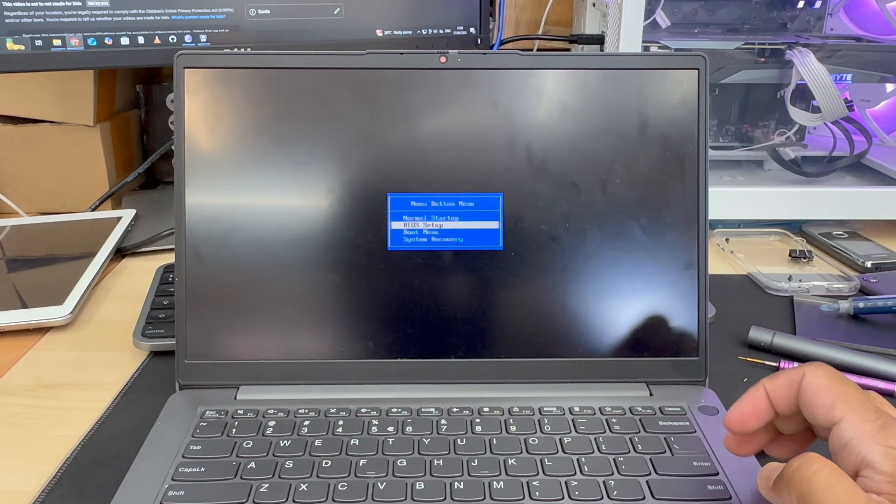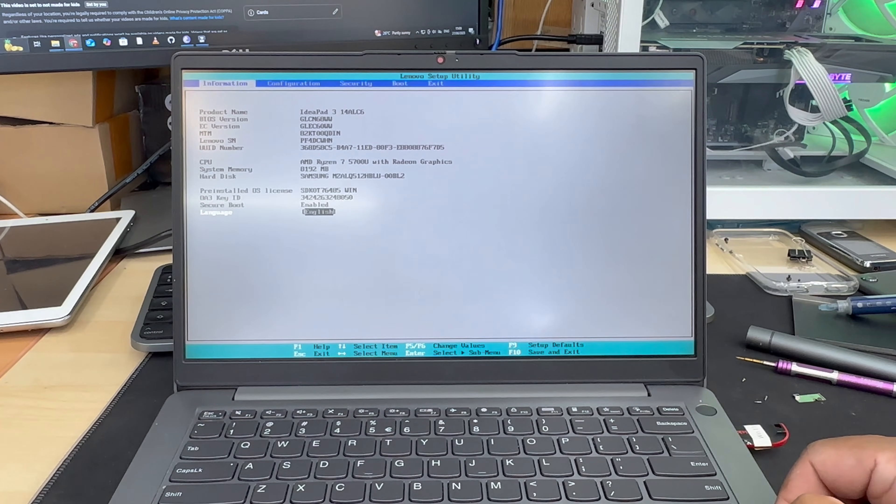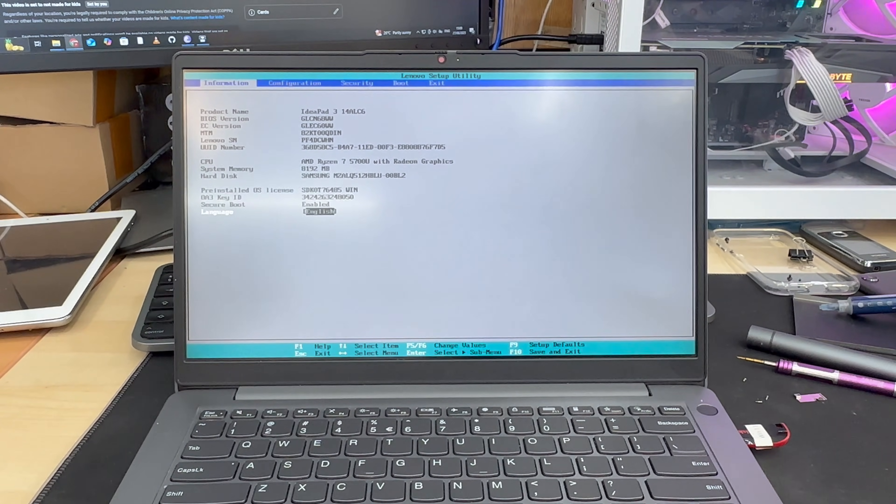By the way, if you don't know how to create the bootable Windows 11 thumb drive, you can check the video link in the description. Once you hit enter from the Novo Button Menu, it's going to take you to the BIOS page.